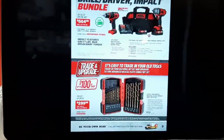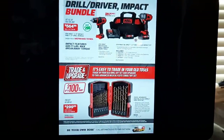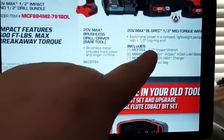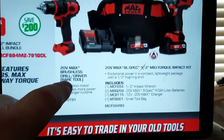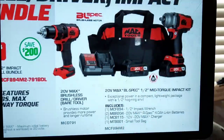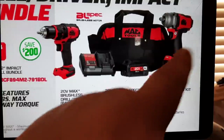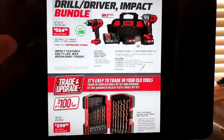Another drill driver bundle — not so bad at $564. I believe this is the mid-torque — yes, this is the same impact I have, the MCF 894 half-inch, which is a 600 foot-pound breakaway and 275 forward working torque impact, plus the drill driver. I still love this — that's my goat, my go-to all the time. I've been using it for over a year and I love it.